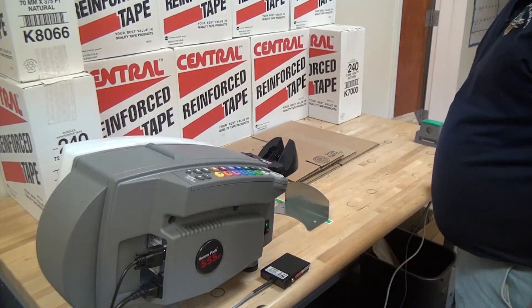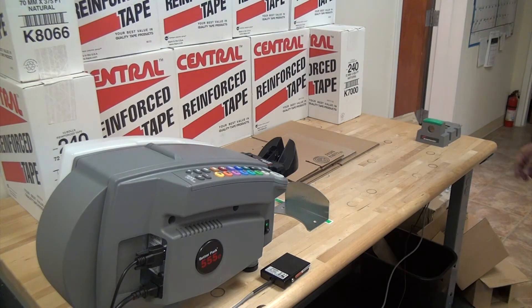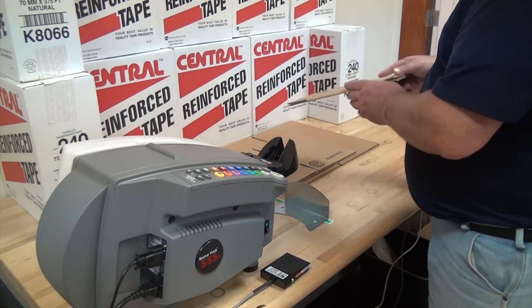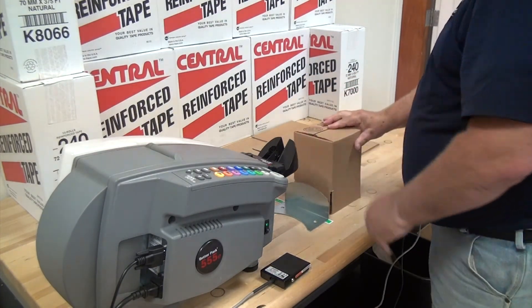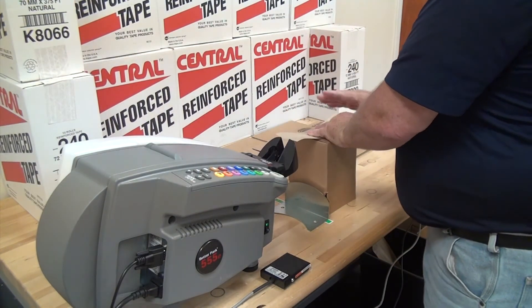When you turn on your machine, you have to let the AMD cycle, and as soon as it says CAL, you can press the green button and it will calibrate the distance between the two and add three-inch overflap. If you want less, you can press the buttons and reduce it. With your box, you just set up your box and hit the switch, and it's going to dispense the right amount of tape to seal that box.